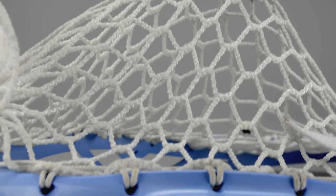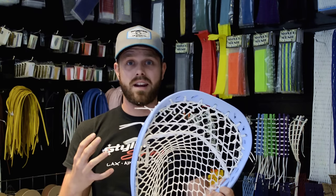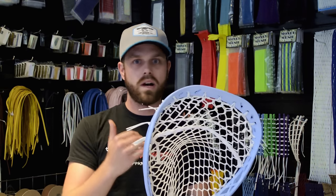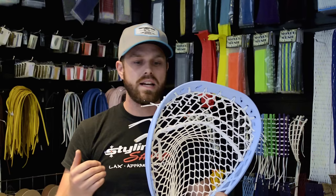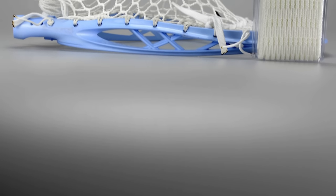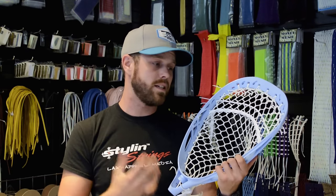This is something I am incredibly excited to put onto a shaft and actually go play with, although I'm not insane enough to let anybody shoot on me. But definitely a solid upgrade from the other East Coast goalie meshes. Give it a shot. If you guys are still very devout 12 diamond Jimilax goalie people, or if you are into the grizzly mesh or even the throne mesh, this is going to be something that's not a complete change of your game. I give this one a 10 out of 10. They absolutely crush it. This is by far the best goalie product to come out from the ECD camp.